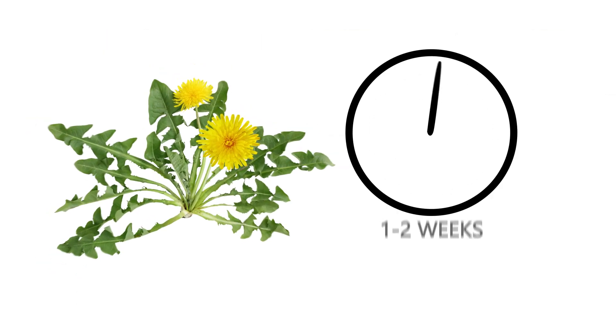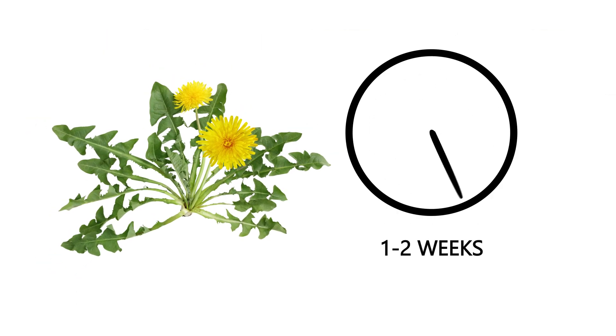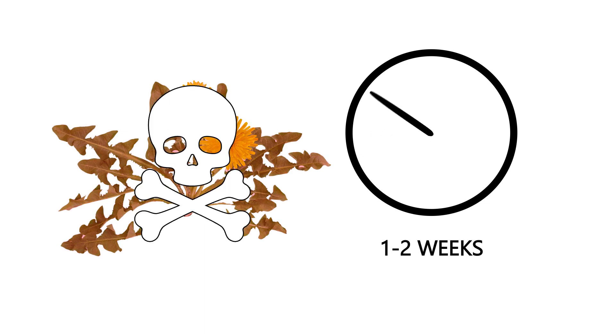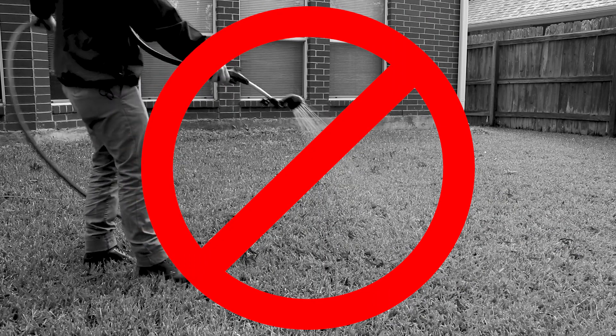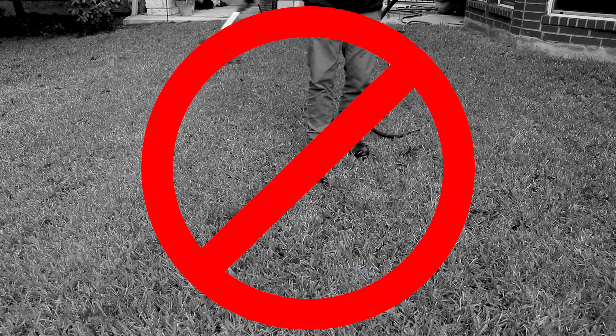After application, you should see improvement in your lawn health in one to two weeks, and most weeds will be cleared after three weeks. Some weeds are more resilient and may require another application in four to six weeks. Remember not to water the product in after application, and allow it to dry before returning to the area.